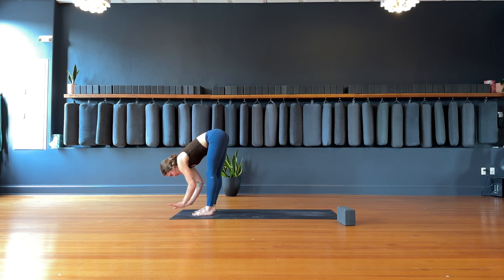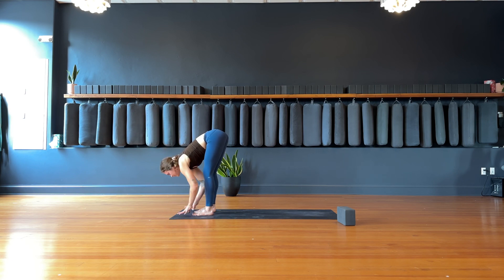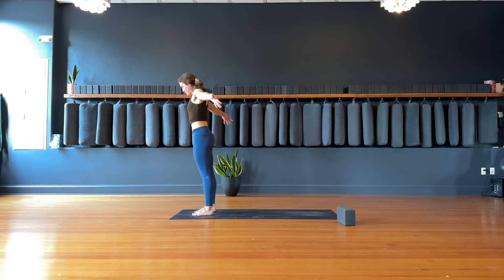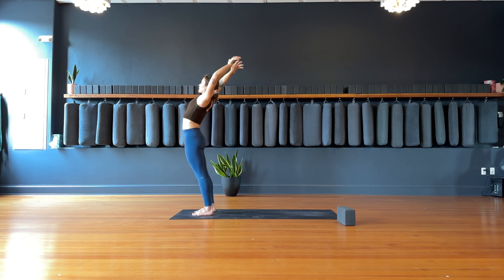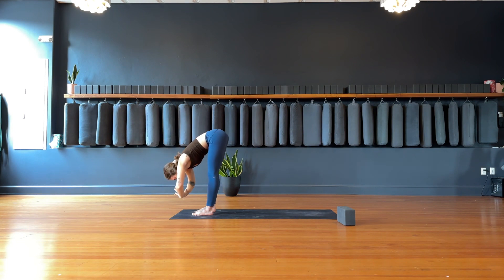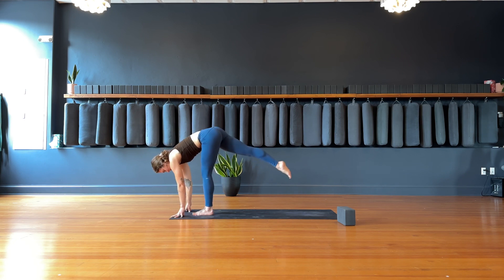Inhale, find the halfway lift, lengthen. Exhale, release, let it go. Inhale, upward salute — reach tall with the hands. Exhale, cactus as the arms open up through the heart. Inhale, reach tall with the hands. Exhale, forward fold, release. Inhale, halfway lift, lengthen. Exhale, runner's lunge — bring your right foot to the back of the mat.